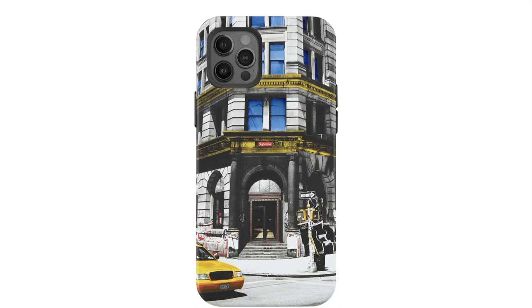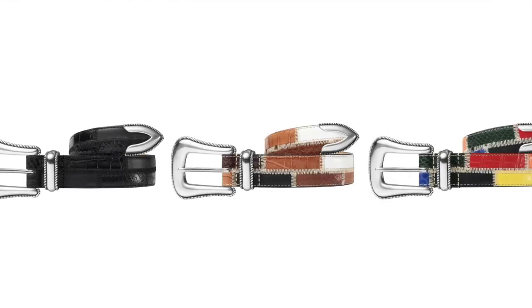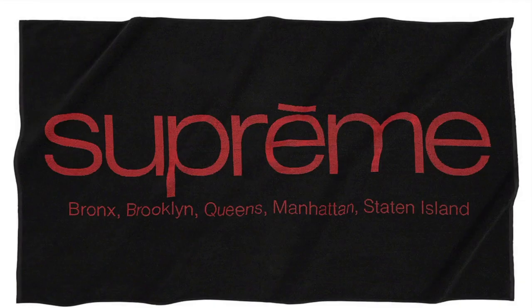190 Bowery iPhone case — plastic case with silicone coating, microfiber lining and printed graphic, available for iPhone 12 mini, iPhone 12, iPhone 12 Pro and iPhone 12 Pro Max. Patchwork Ringer Belt — leather belt with patchwork pattern. 5 Borough Towel — all cotton with woven logo, 69.5 inches by 39 inches.